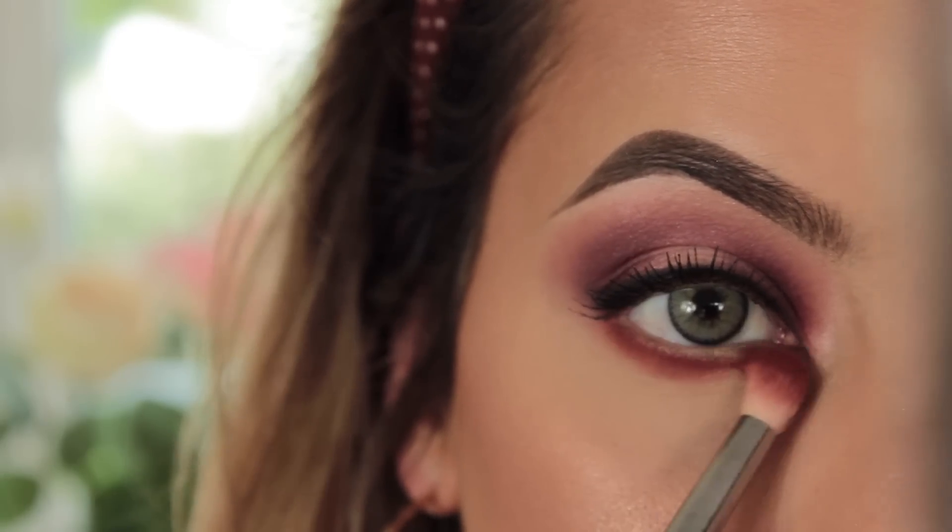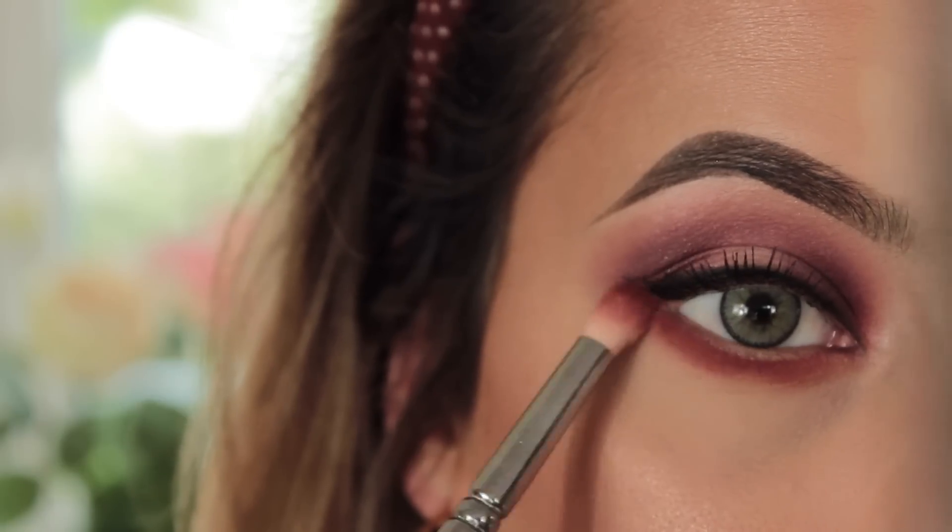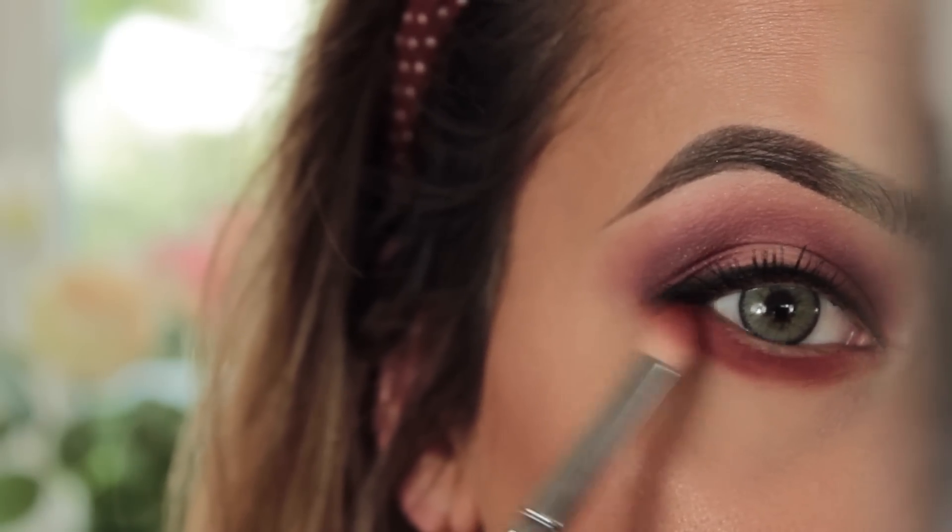Going back in with Realgar — that orange shade — and applying it to my lower lash line using my 231 Petite Crease brush with side-to-side motions, buffing it in. I want it to be quite smoky.